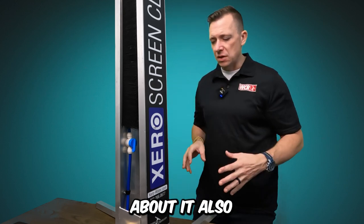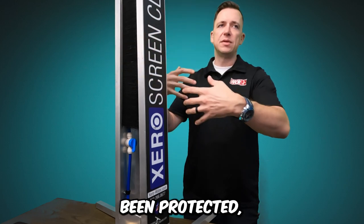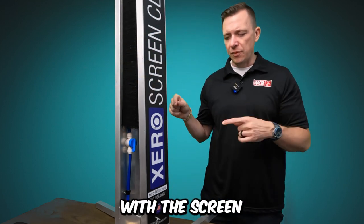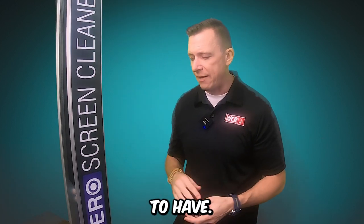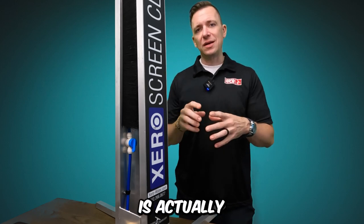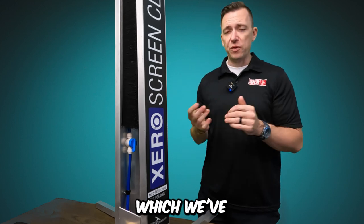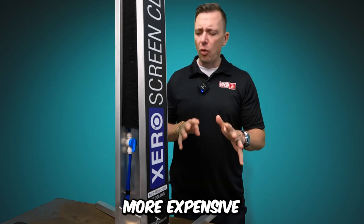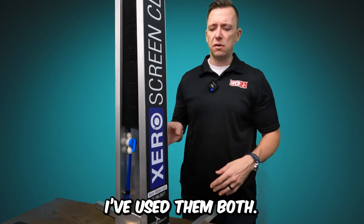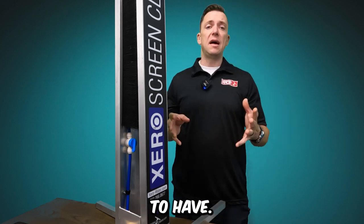One of the things I like about it is that when it folds up, everything is contained inside and protected. Another company has come out with a screen cleaner — really convenient, but that one is actually a copy of the IPC, their white-labeled version, which we've also sold. It's quite a bit more expensive, and I don't like it nearly as much as the Aztec.